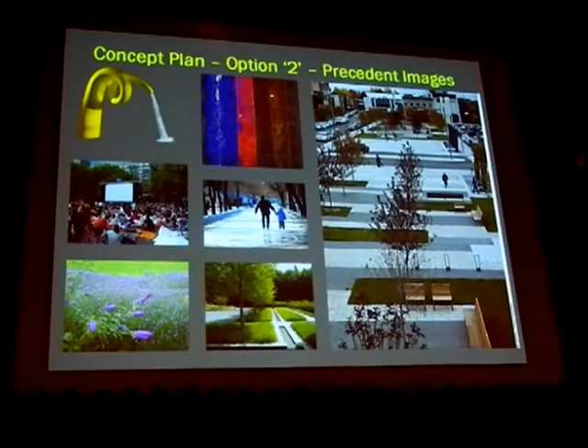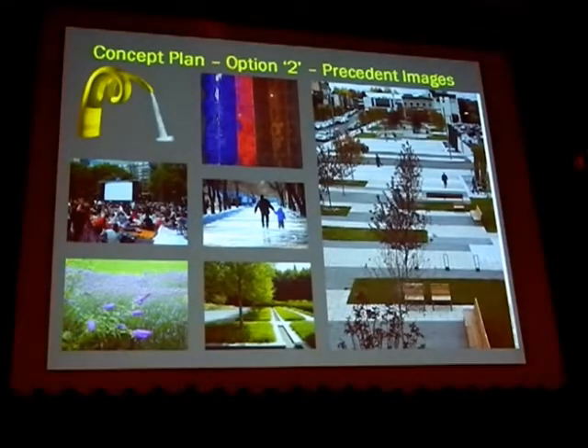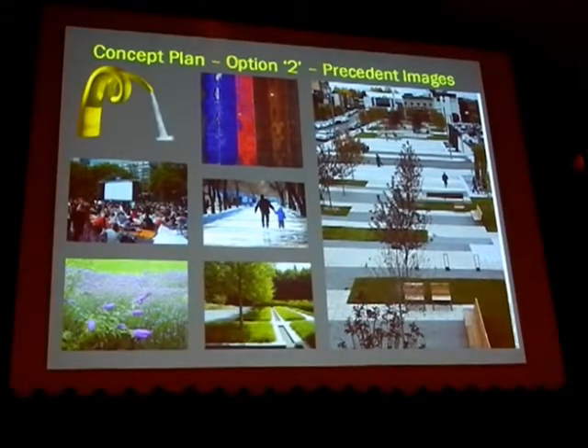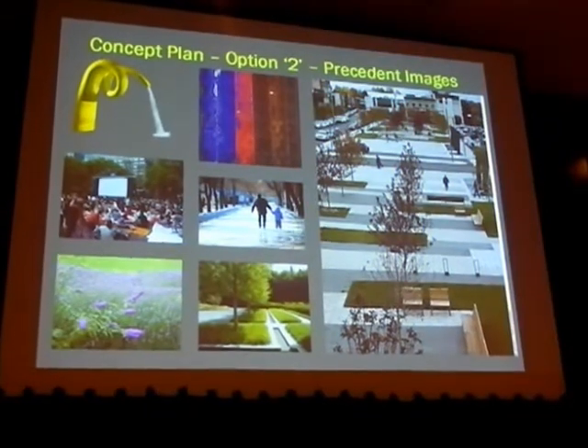So that's really just an overview of our interpretation of the programming that we chatted about at the last session. I think it sets a direction where we really present it to you as a framework, not as a complete solution, but something for discussion — to see if, in fact, there is a direction from these two concepts. Thank you.